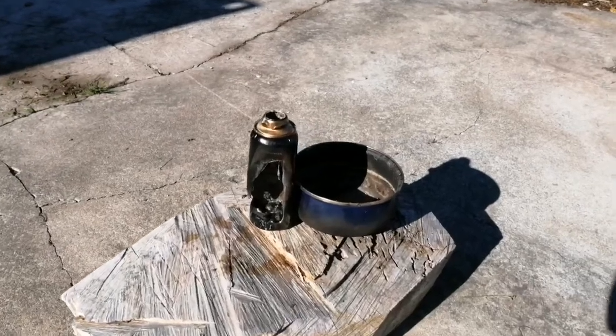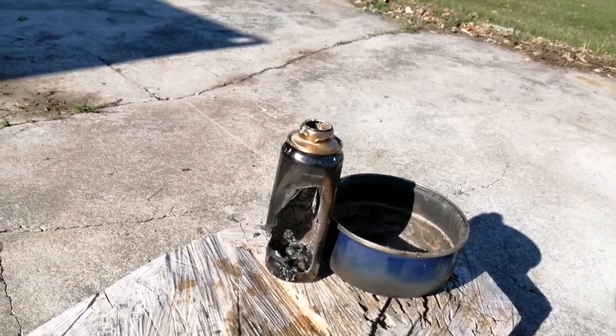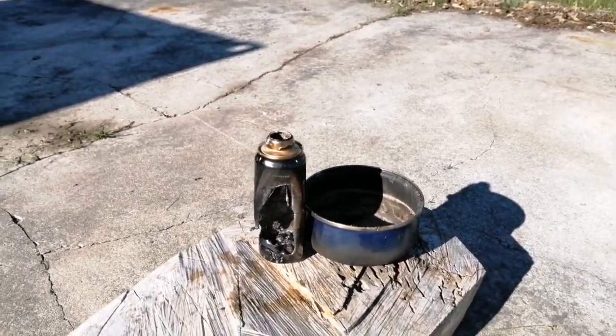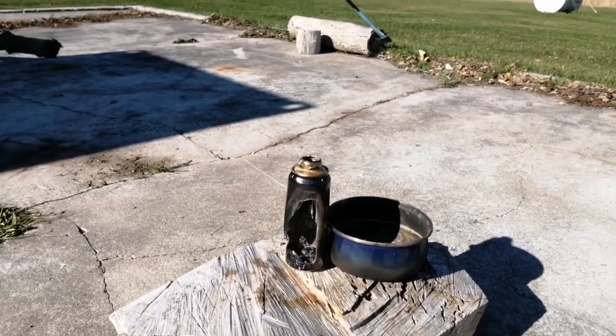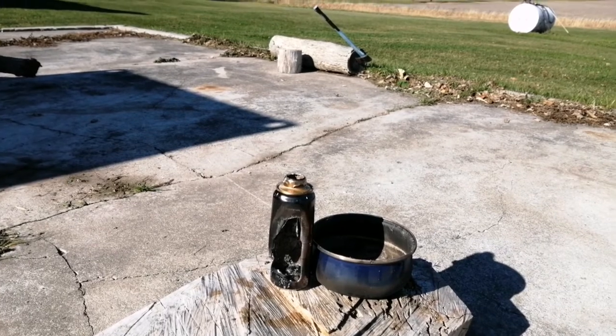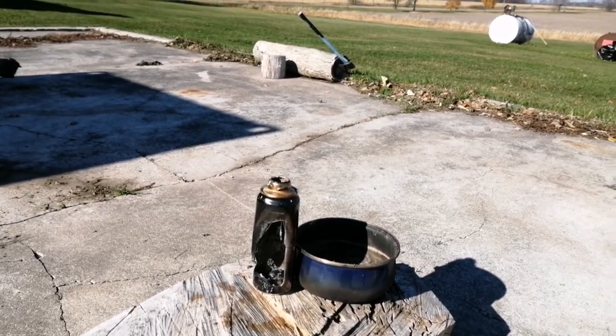Wow, I've given it a few minutes to cool down and look at that damage — that was ridiculous. I've actually tried this before off-camera and I was expecting it to start reacting right away. I thought it was even hotter than last time, and in fact I'm sure it was, but I guess that just goes to show that when you're doing something like this, you never know what's going to happen.